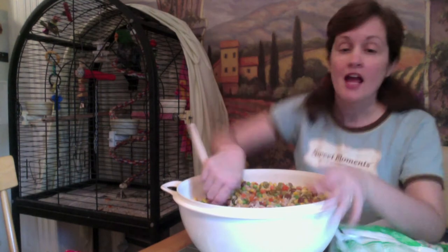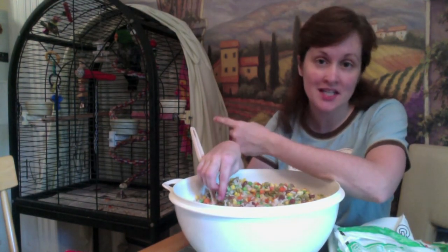We still do give the birds some seed. We give the Eclectus a quarter cup every night. If you give him a lot of seed, he won't eat the other food — because of course, everybody likes junk food better, even birds.